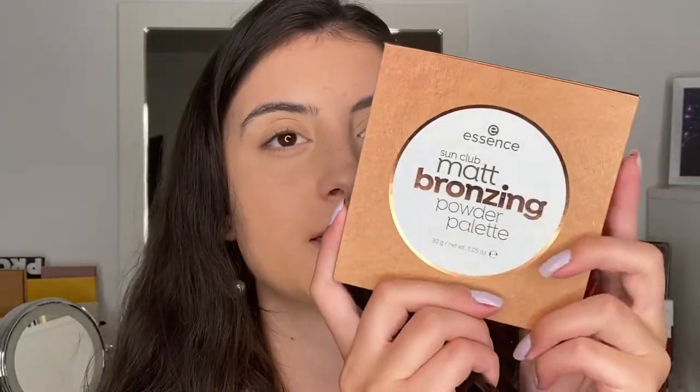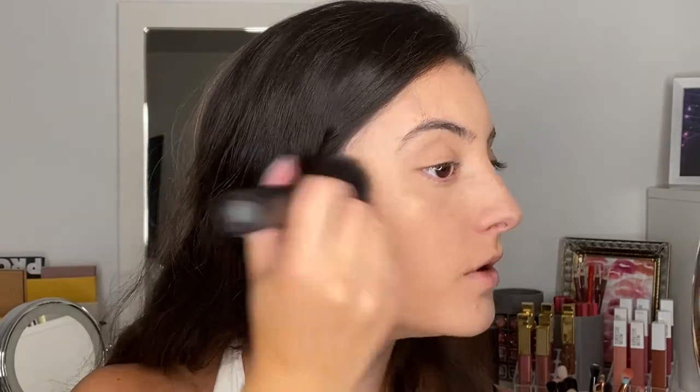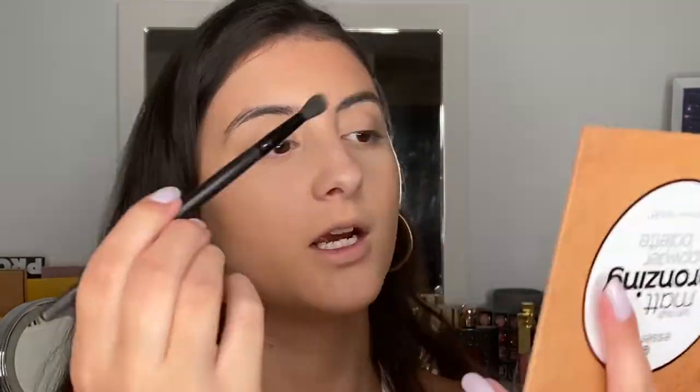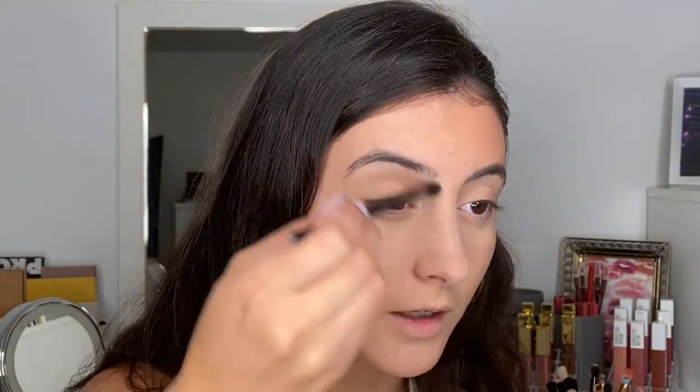On the nose, on the chin. I don't actually own a Milani bronzer right now, so I'm just going to use this Essence Sun Club Matte Bronzing Palette while I'm testing things out. I'll mix two shades with a large Morphe stipple brush to bronze the skin, then take a small brush with the lightest shade to slightly contour my nose.